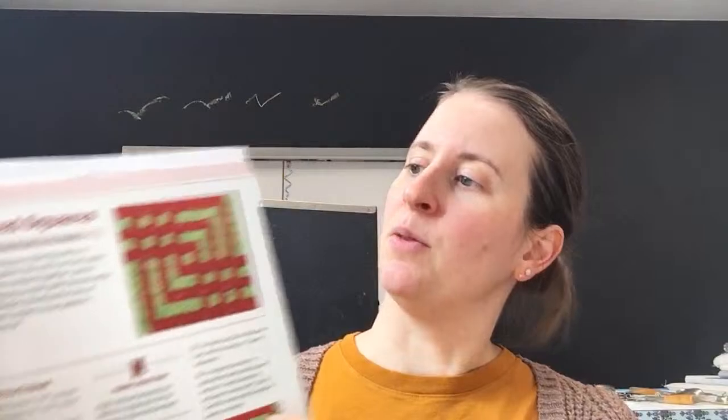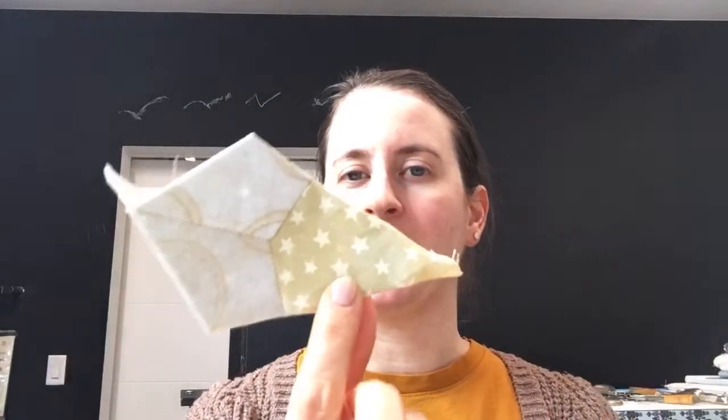We are continuing on the Splendid Sampler 2 Quilt Along — I'm on location at my parents' house and I'll be here tomorrow as well. We are working on the winter flower block, which is all English paper piecing. We got all the templates cut out and our first little piece put together last night, so I'm hoping we can make maybe two of these tonight.